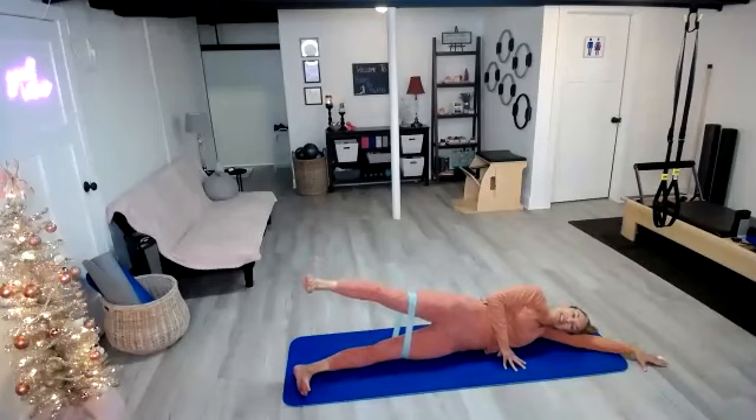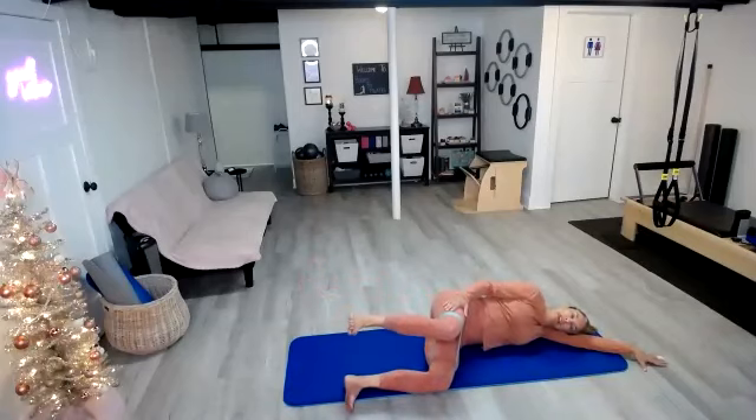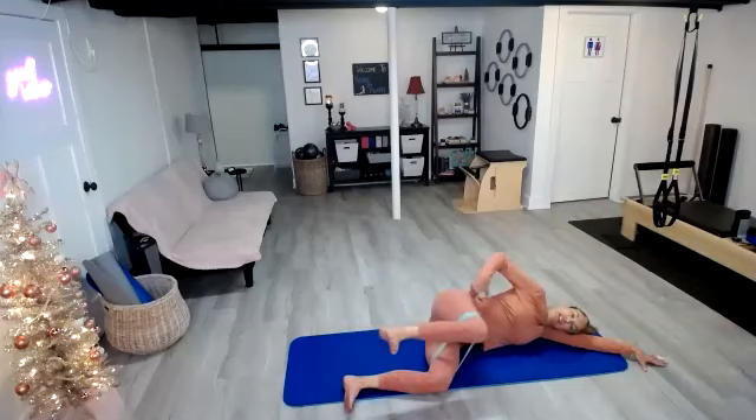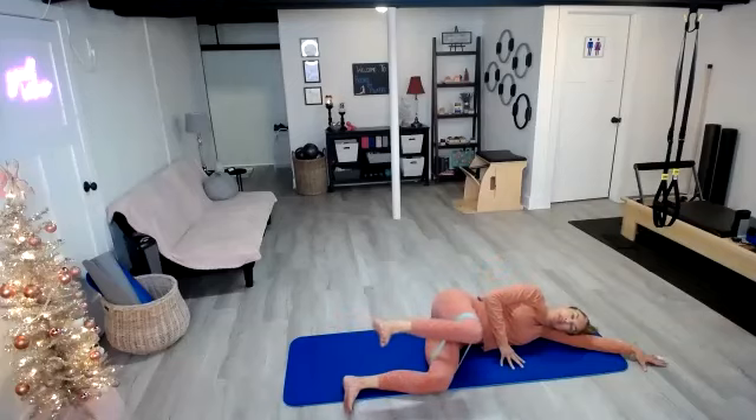And then reverse it. Hold it right there. We're going to go ahead and bend those knees. Keep that top leg just above that lower leg — you're in that 90-degree angle, hips are still stacked. Take the top leg one inch forward, one inch back — maybe two or three inches actually. Forward and back, keeping the heel and the knee on the same plane, just a little micro-movement.